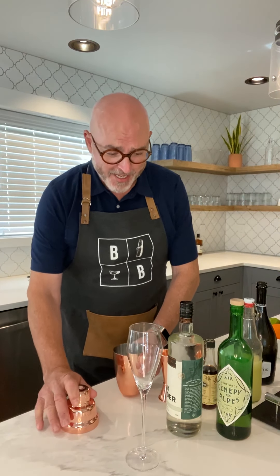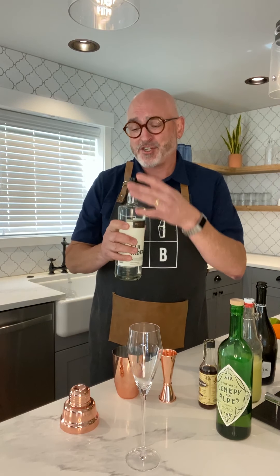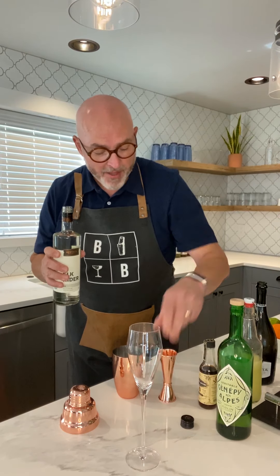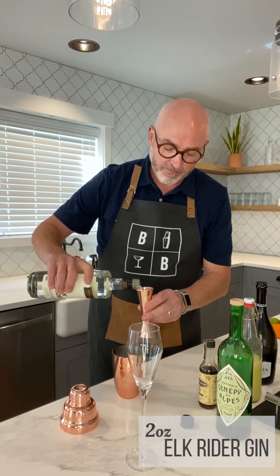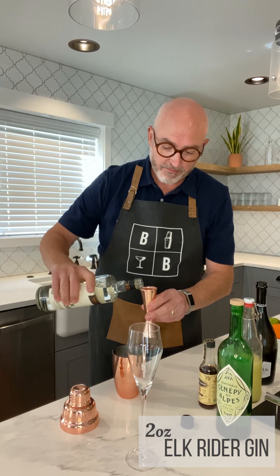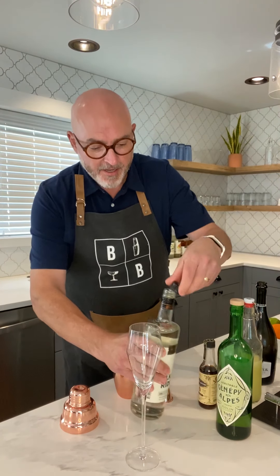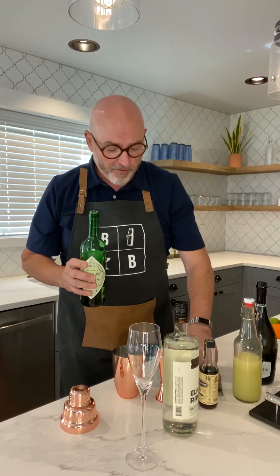First and foremost, we're gonna get our awesome shaker from Whiskey. We're using the Elk Ryder Gin — this is such a great gin from Heritage. So we're gonna start off, spin that cap, and start off with two ounces of the Elk Ryder Gin, and that's gonna go right into our shaker. It just smells so good, I cannot even tell you. I almost knocked it over but I snagged it, so I got that going for me.